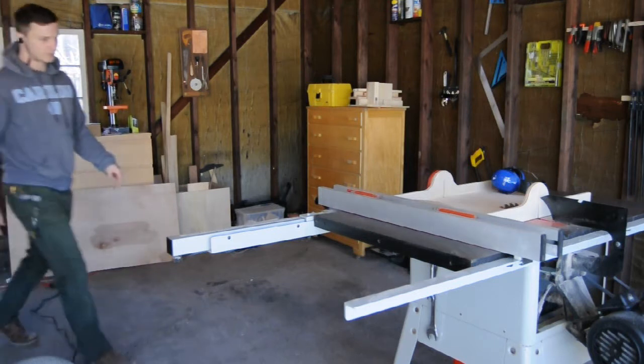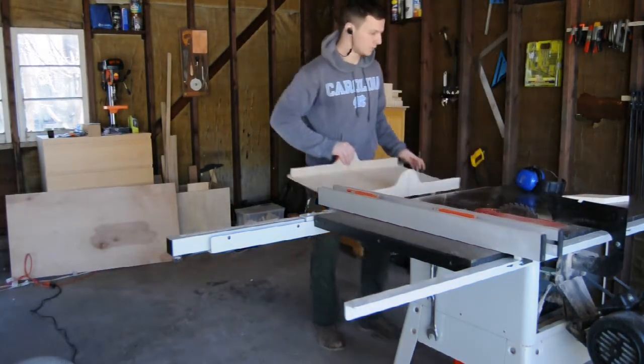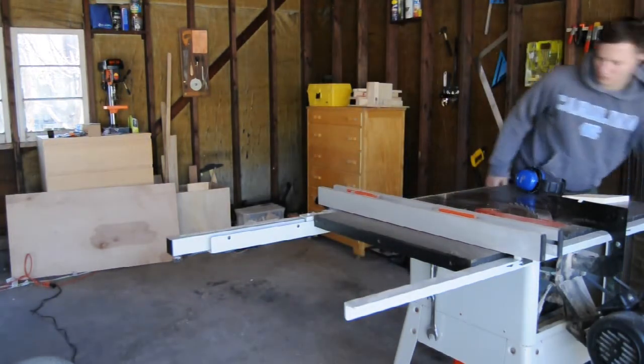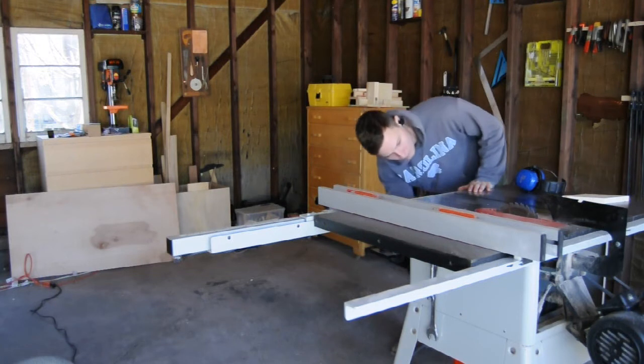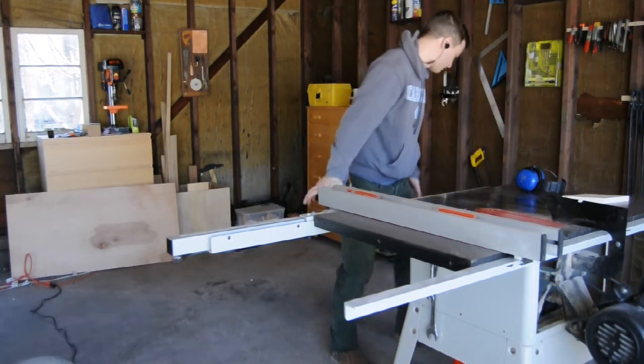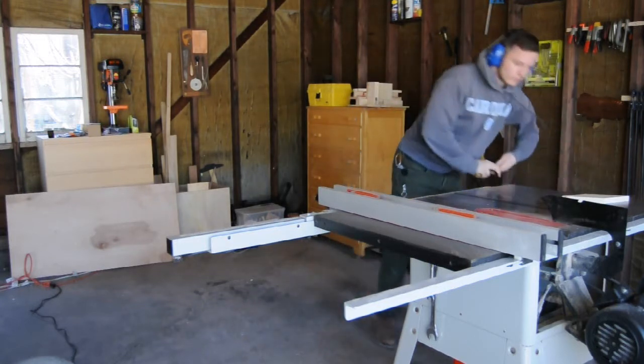The router table extension is really just a very shallow box. In my case the box was 27 inches long by 19 inches wide and a little over 2 inches tall. The box itself will be bolted to the table saw with seven bolts. My table saw already has the bolt holes pre-drilled, so I just found some bolts that were long enough to extend through the three-quarter inch plywood walls.